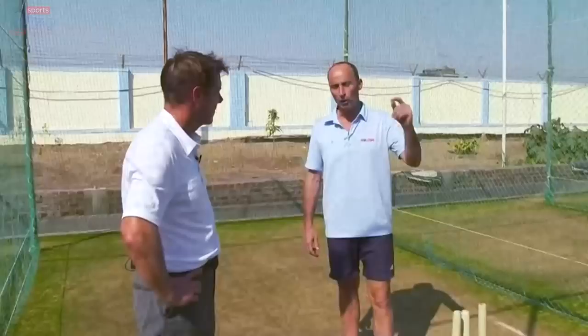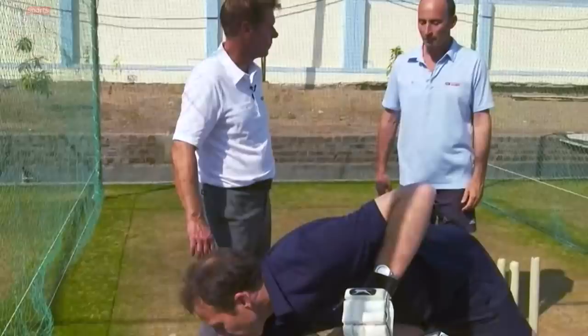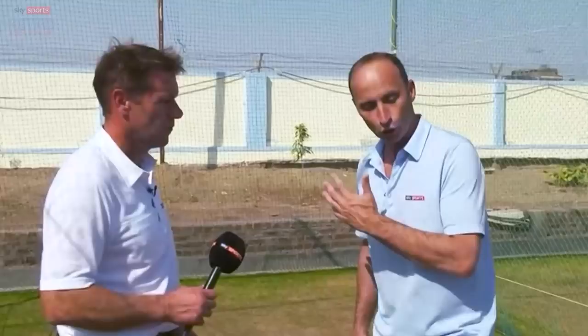I've seen Sachin on 99. I was there at Edgbaston as captain. I said come on, Min Patel, bowl it into the rough to him. And Sachin just came down the pitch on 99 and hit it for six. Yesterday, Ansari came and bowled in the rough - first ball Murali Vijay hit over mid off, second over mid on. So I'm not saying do that as a young guy or a club cricketer, but just make sure you can use your feet. Don't be afraid of using your feet.